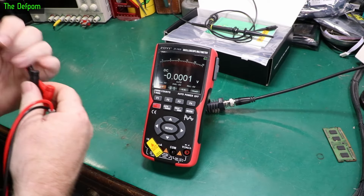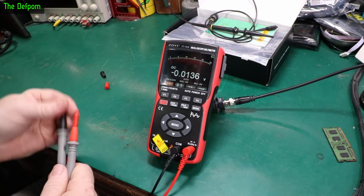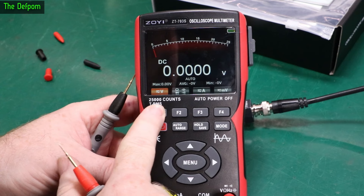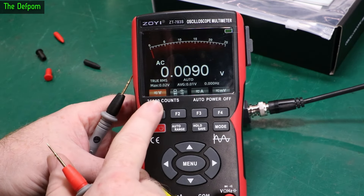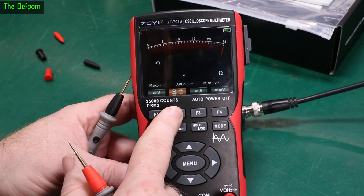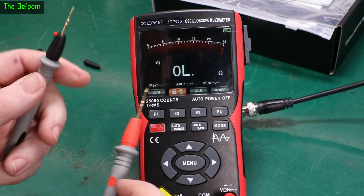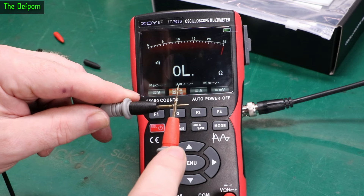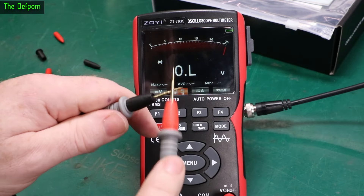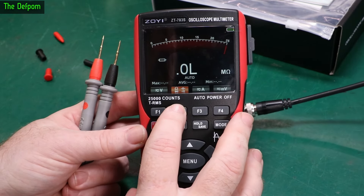Let's check out the multimeter function using the original leads. We've got voltage DC, voltage AC — true RMS. There's resistance with a resistor symbol, a continuity sounder, diode mode, and capacitance mode. The continuity sounder is actually pretty fast. Let me get my tester out to check that.